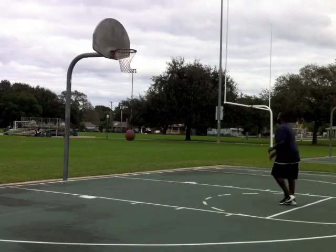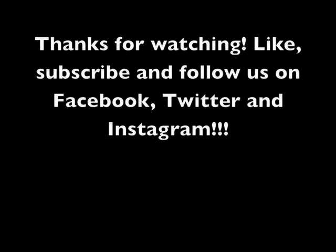This is Coach Phelan. I appreciate you watching the video. Make sure you like and subscribe and follow us on Facebook, Twitter, and Instagram. Y'all have a good day. Thanks a lot.